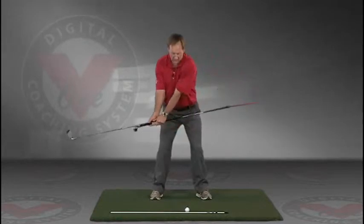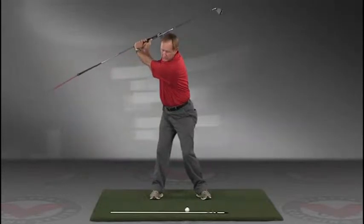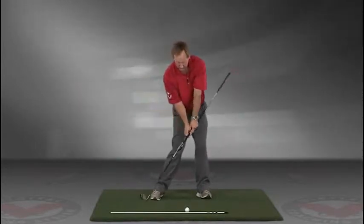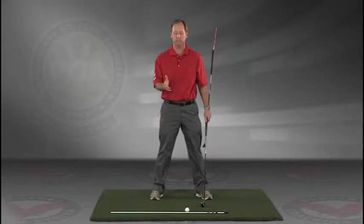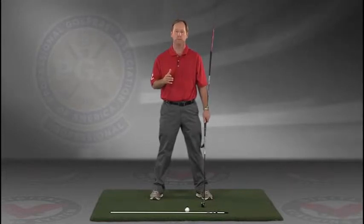This is a great feedback tool — a visual feedback tool — for learning the proper swing plane. Go right to your impact position. I encourage you to do this drill in slow motion, and if you have five minutes a day and do this drill every day, I guarantee you're going to improve your golf swing.